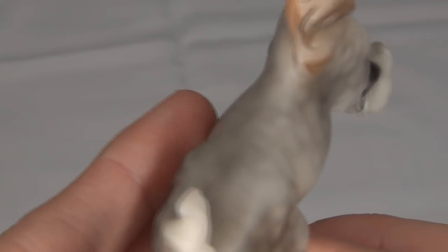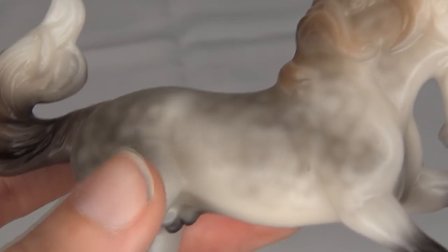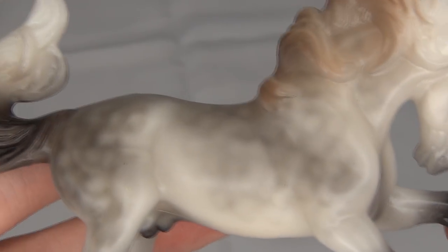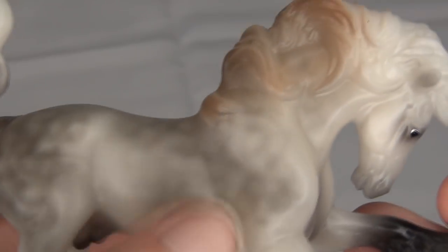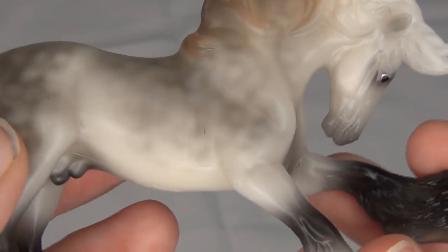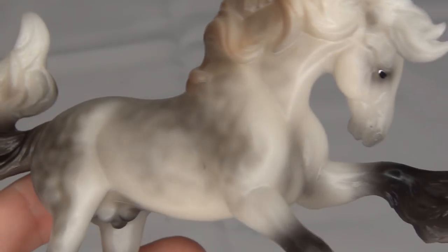These dapples are fantastic and they look really good on his other side as well. I was worried he was going to have some box rubs because he was a little loose in his box and wasn't quite tied down well enough. But it looks like the only rub he has is a teeny tiny little rub on his hip. There is also a tiny flaw in his paint, but otherwise he is not bad at all — I was expecting a bunch of box rubs, but now he looks really good.